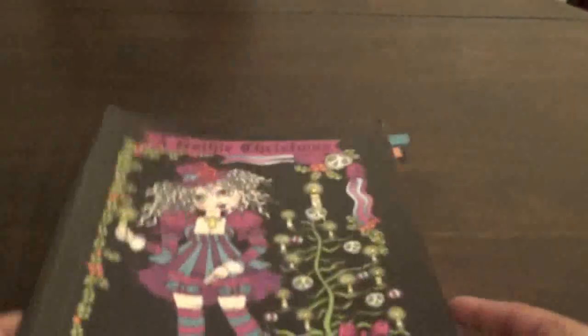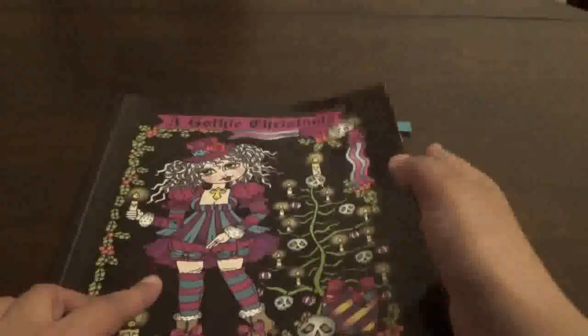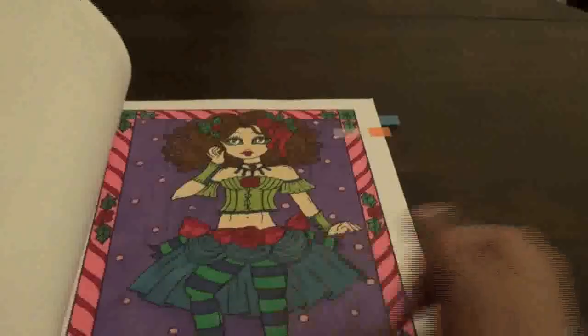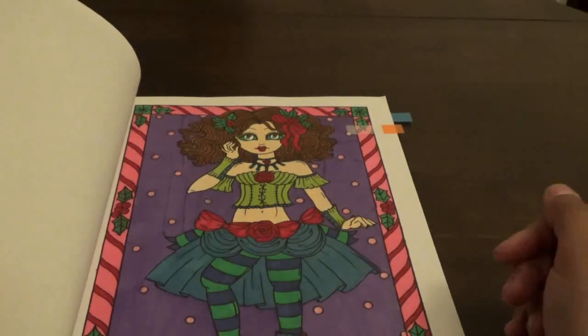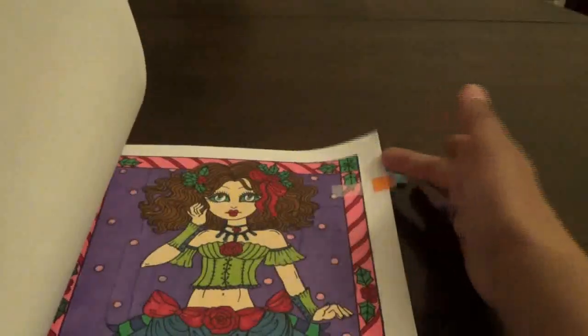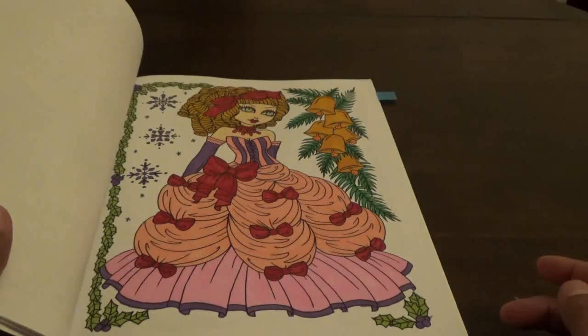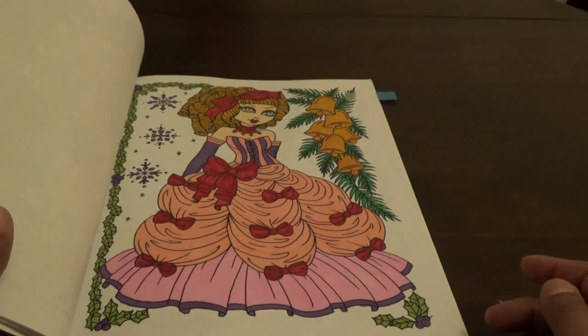Then I did a Gothic Christmas by Debbie Amula — yes, this is a Christmas coloring book. I did this one. I just like these little girls she has — they're creepy but they're Christmassy. Then I did this one with different pinks and purples. I just thought it would be fun to do them like that.